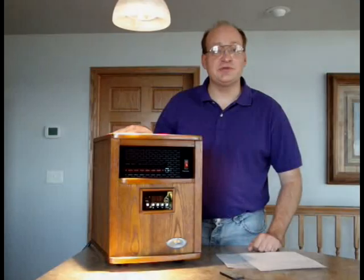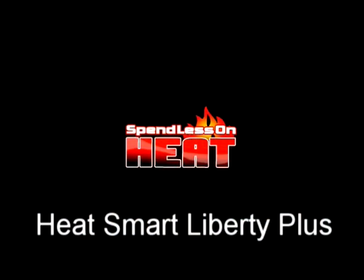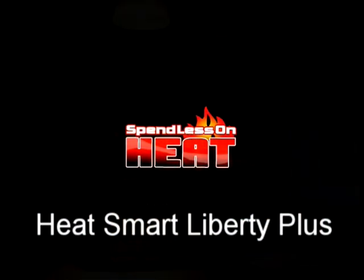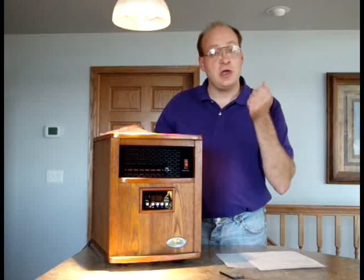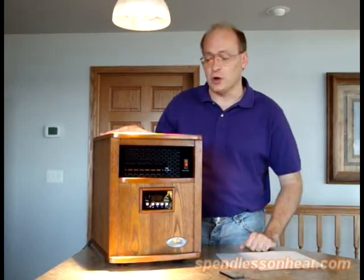Thank you for your interest in the Liberty Heater. This heater is the warmest infrared heater on the market. Simple to use, very beautiful, and it will keep you and your family warm — toasty warm.